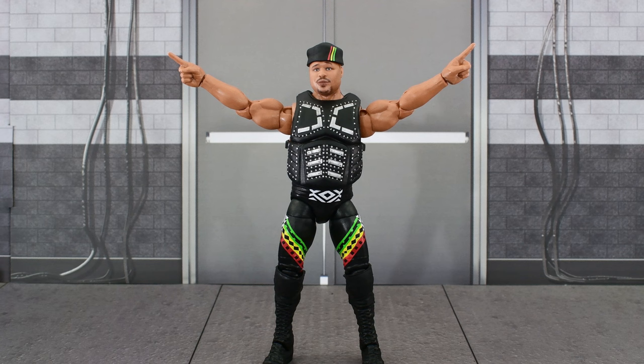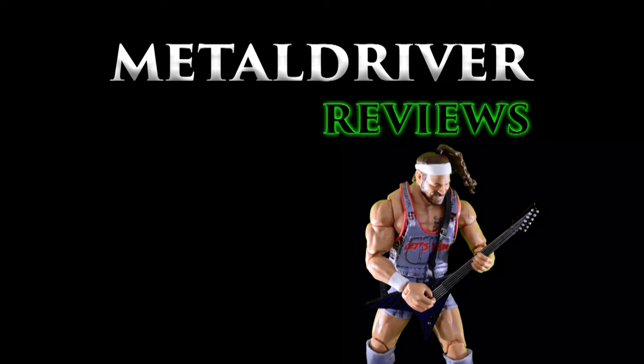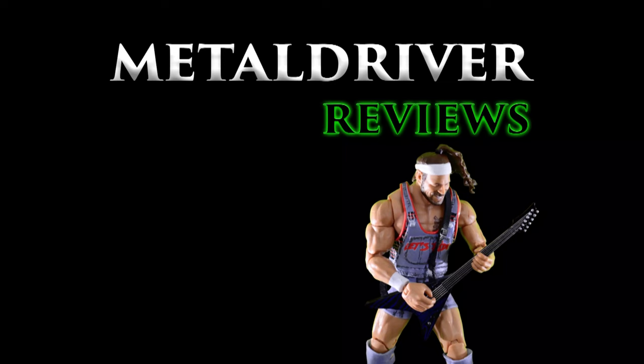Either way, so far Series 19 has been pretty solid. I've been happy with the two figures that I've reviewed. Hopefully this video was informative enough, and if you see this in stores I say pick this up and add it to your collection. If you enjoyed this video, hit that like button and subscribe. If you want to see more wrestling figure reviews, click on the card at the end of the video. I'll see you next time.